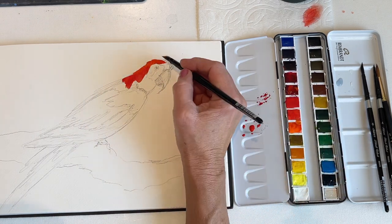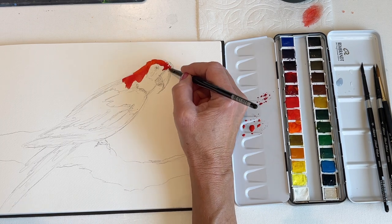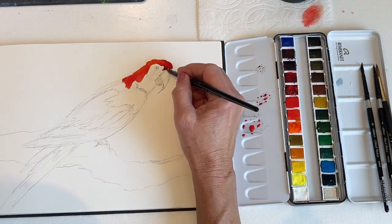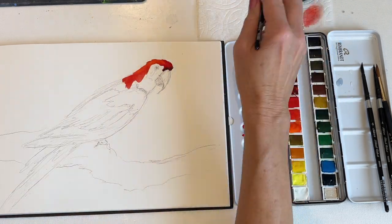I'm starting with the macaw's head, and it's red, but I want to have a variety of reds. I want to have warm reds and cool reds. So for the warm reds, I'm using cadmium scarlet and cadmium orange, and for the cool reds, I'm adding some Matter Lake Deep and also a bit of mauve.